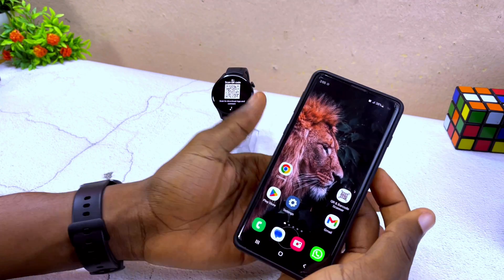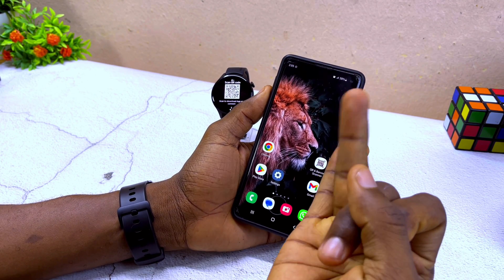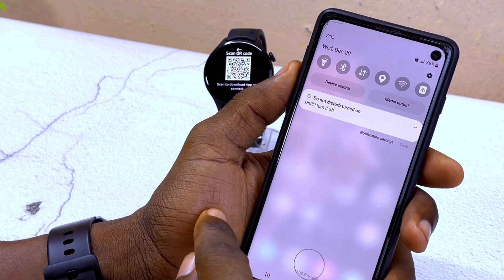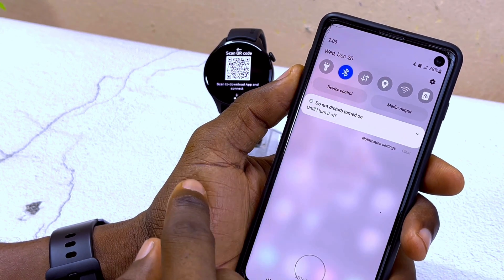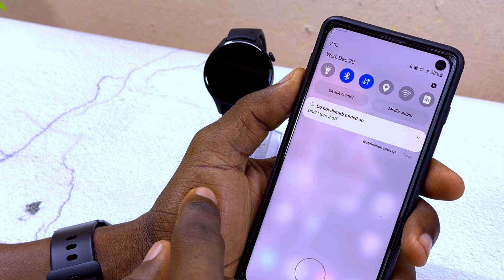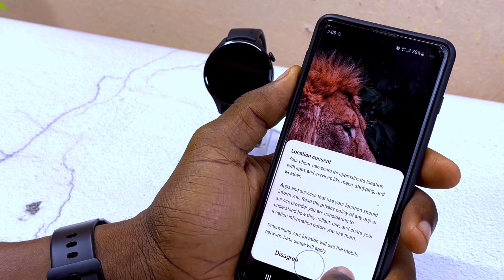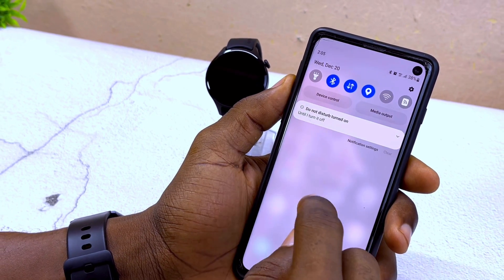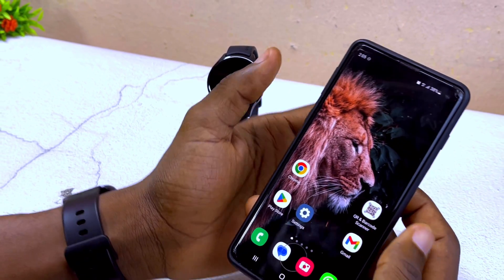The next thing is to go to your smartphone and switch on your Bluetooth, data, and location. I'm going to come to my quick menu, select my Bluetooth to be turned on, my data or Wi-Fi to be turned on, and my location to be turned on. Once these three are switched on, you are good to go.